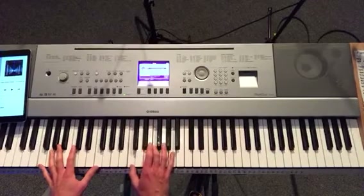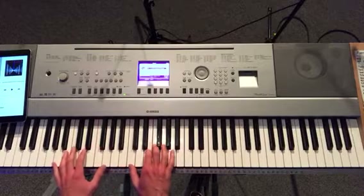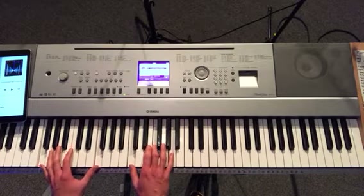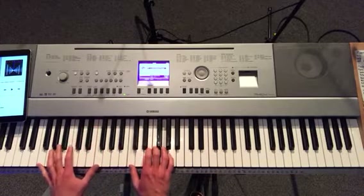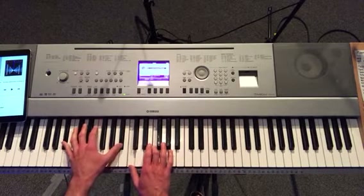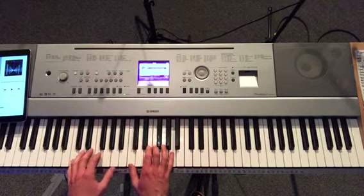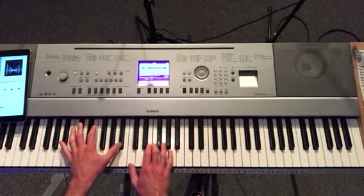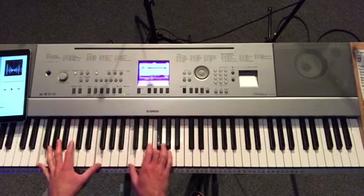I'm playing an F inversion with a C, F, and an A — kind of walking up. Those are some ideas for that lead-in, and then you're back to the intro.